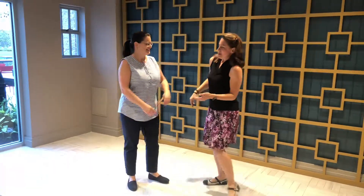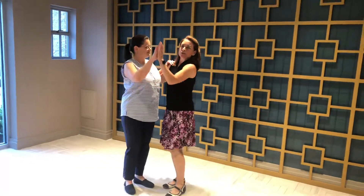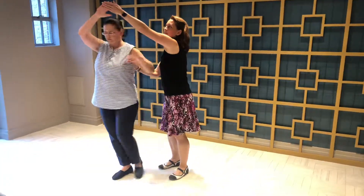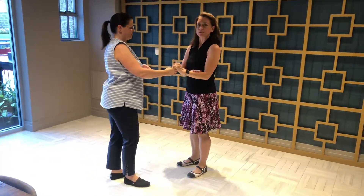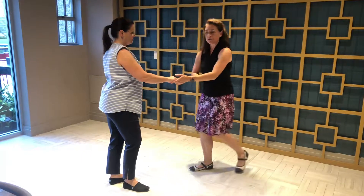So a couple things. Guys, when you're doing that turn, make sure that you are keeping your hands still and steady as she goes around. When you come back down, we're going to keep both elbows bent so that we're not extending all the way up.